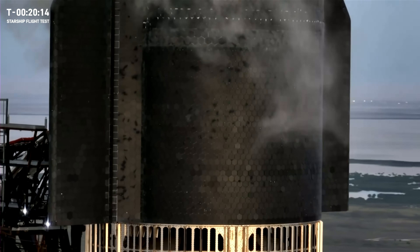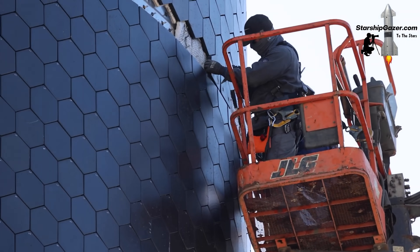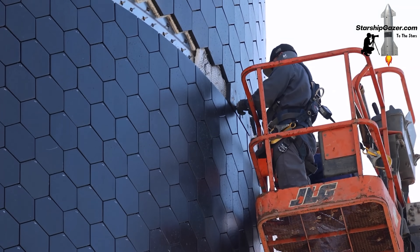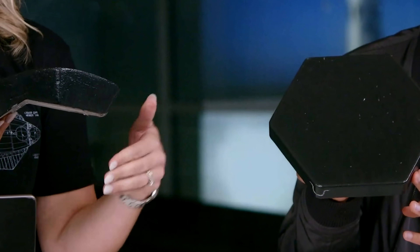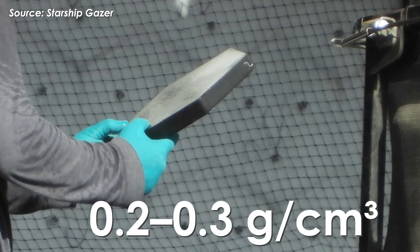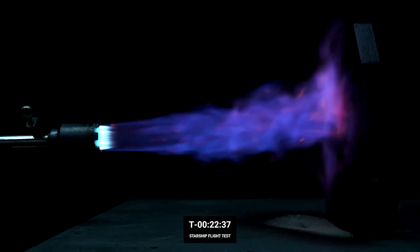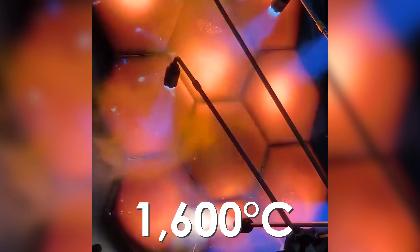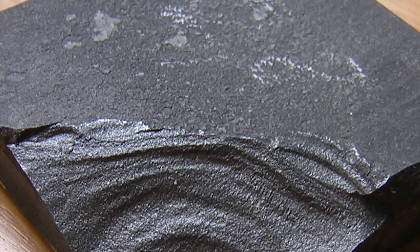Those hexagonal ceramic tiles on Starship are actually extremely vulnerable to physical impact. As proof, you can see a worker easily drilling small holes into them and prying the tiles off with nothing more than a small knife. But don't get it wrong — these tiles are made of porous, lightweight silica fibers with a very low density of about 0.2 to 0.3 grams per cubic centimeter, making them incredibly effective at insulating against temperatures of up to 1,600 degrees Celsius. Their boron carbide coating reflects and radiates heat away, reducing the amount that penetrates the spacecraft.